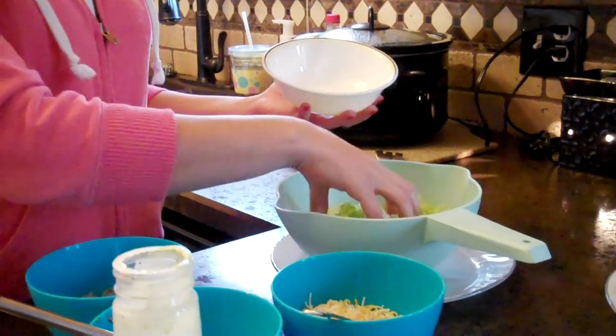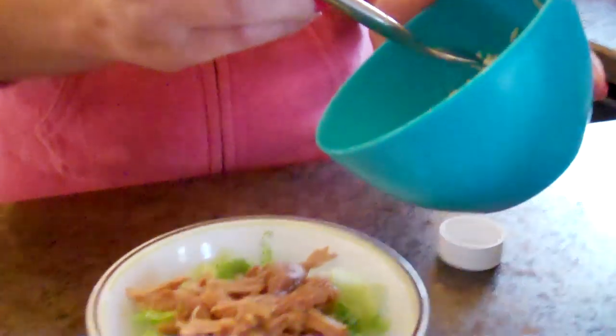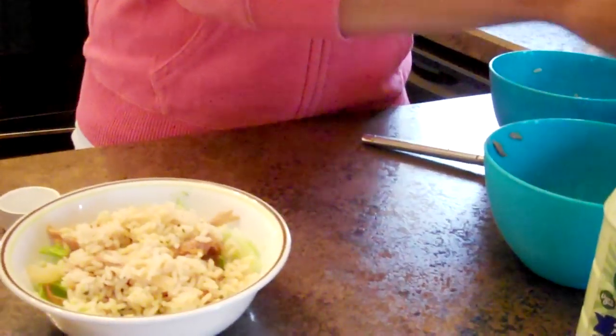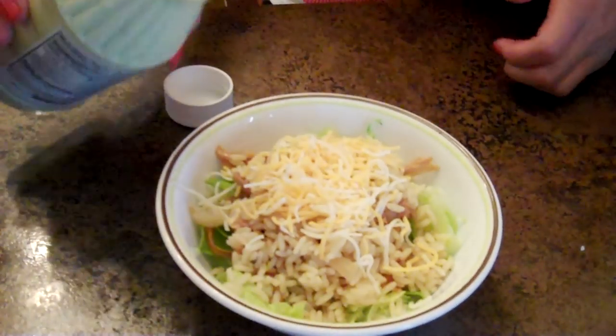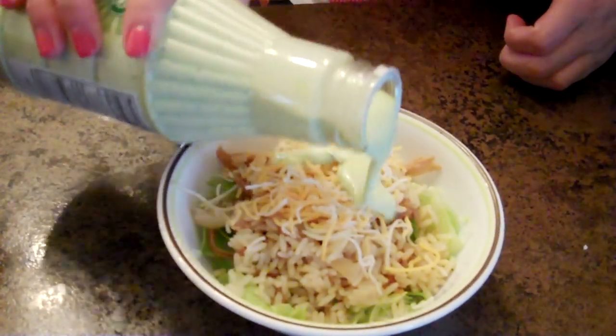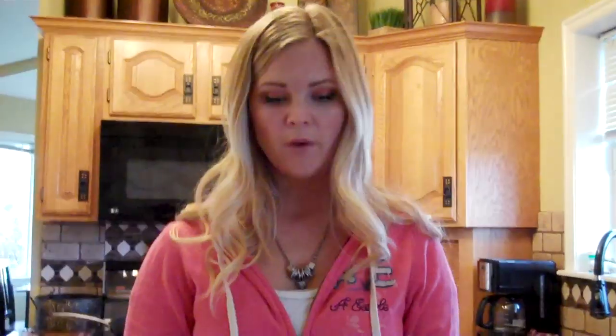You could add whatever else you want inside. Now we're going to make a little salad. We're just going to start with some lettuce, add our sweet pork, the rice, and then the cilantro ranch. You can also top that with whatever you want — sour cream, tomatoes are really good on there — so whatever else you want on your salad would be great.